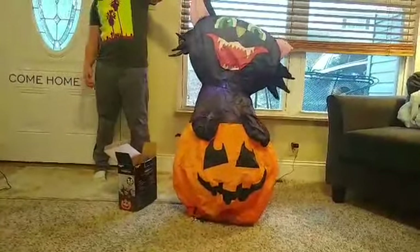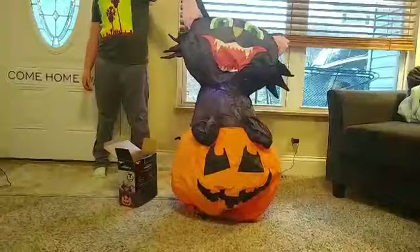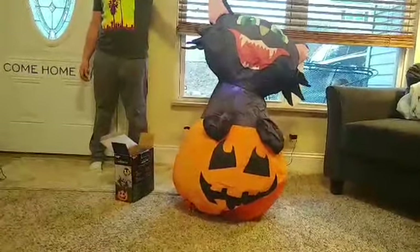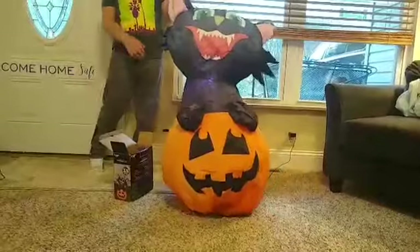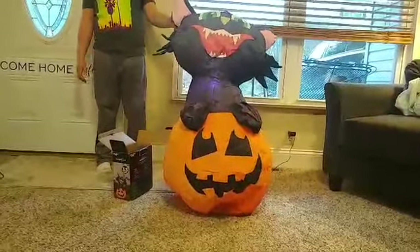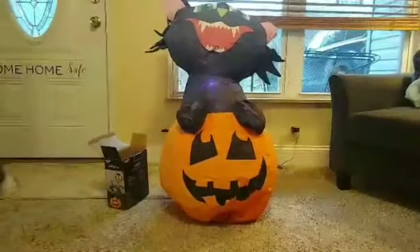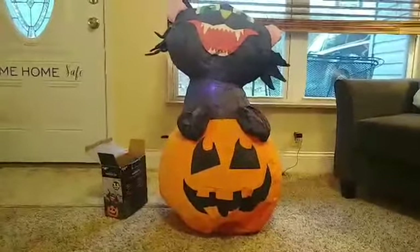Okay, so here he is. I'm not sure if he's fully zipped up but I'm pretty sure he is. He's still a little faded, but you can at least still see him. He's really cute. He was my first Halloween inflatable ever.